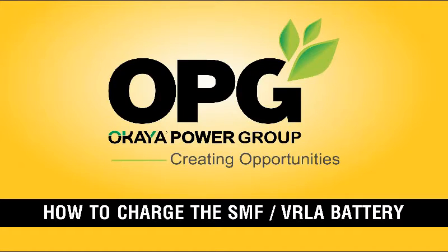Now we are going to know about the charging process of SMF — Sealed Maintenance Free — VRLA, Voltage Regulator Lead Acid battery.